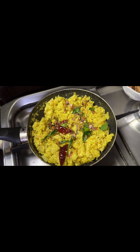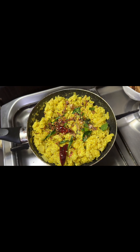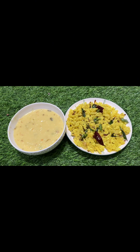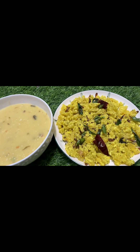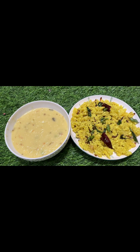I will mix it in a tablespoon and mix it in a little bit. I will try it in a little bit. Thank you for watching.